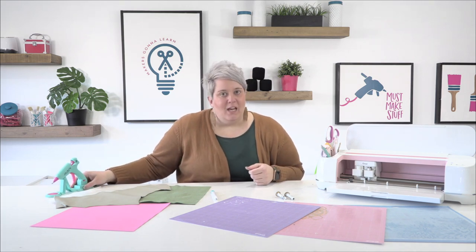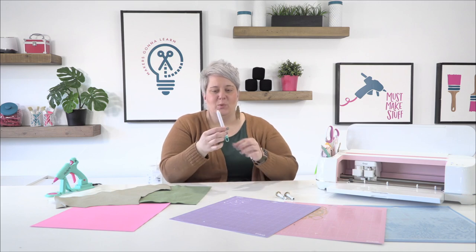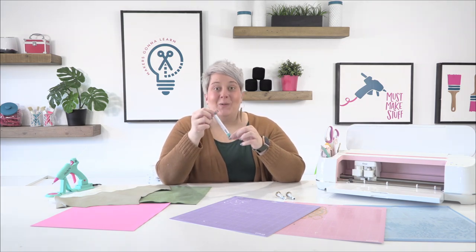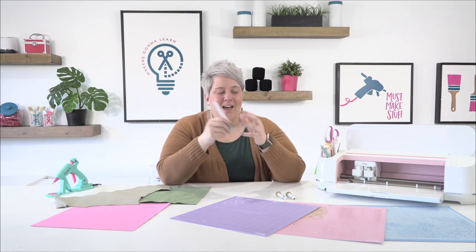We also have our LinLily glue gun and some glue sticks. I have this wonderful tool by Cricut — if you don't know about this, it's in their paper crafting toolkit set and it's called a Cricut quilling tool. It's a really neat tool to work with cardstock and paper, and I'm excited to show you guys that. That should be it for our supply list.